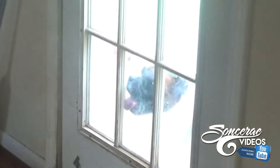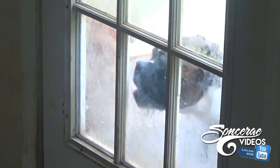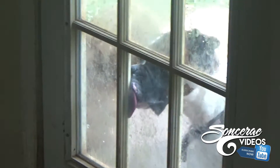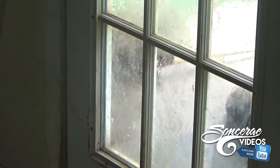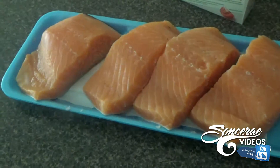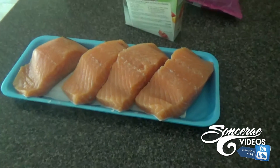I just want to show you guys what I'm going to cook and then later on I'll show you how I prepare everything. Here are my four pieces of wild salmon.